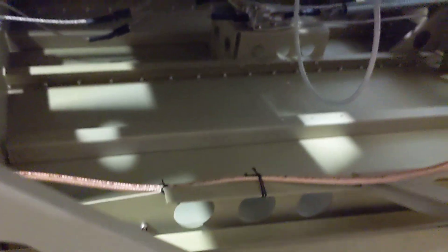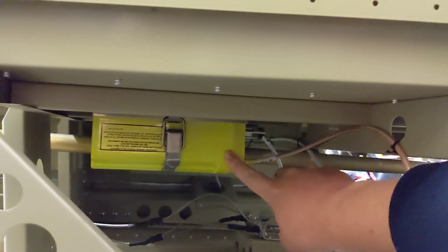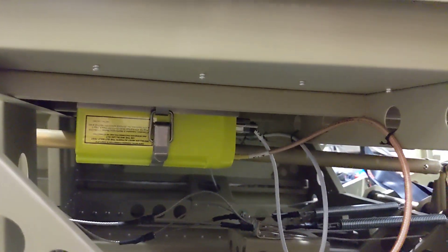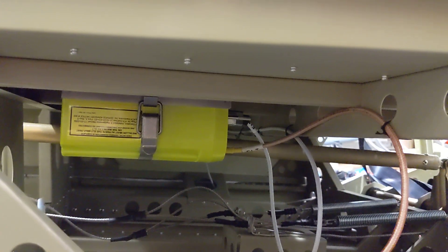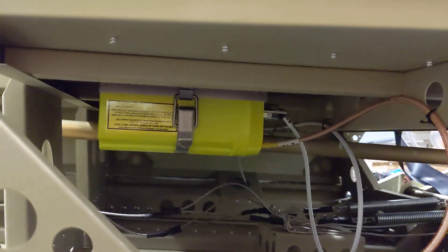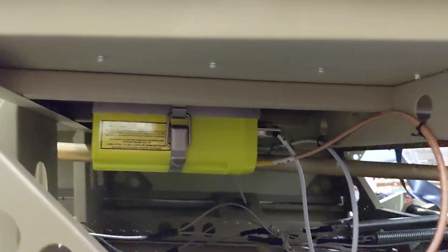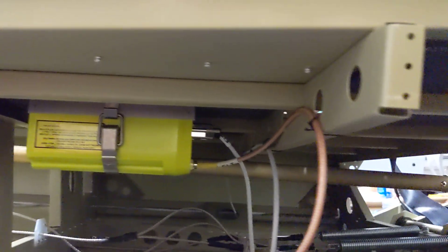Here's where we've mounted our ELT — as far aft as practical, as the regulations say. So we've mounted it right underneath our parachute box. There are standoffs inside the parachute box between the bottom of the parachute box and where the parachute will sit, so we figured it's the perfect space for the rivet butt heads on the ELT.